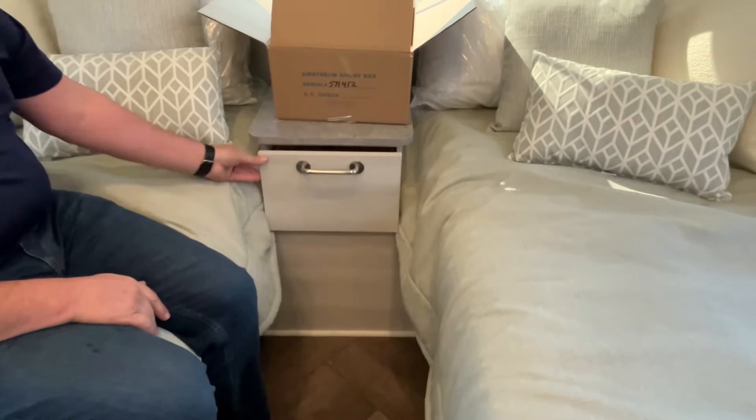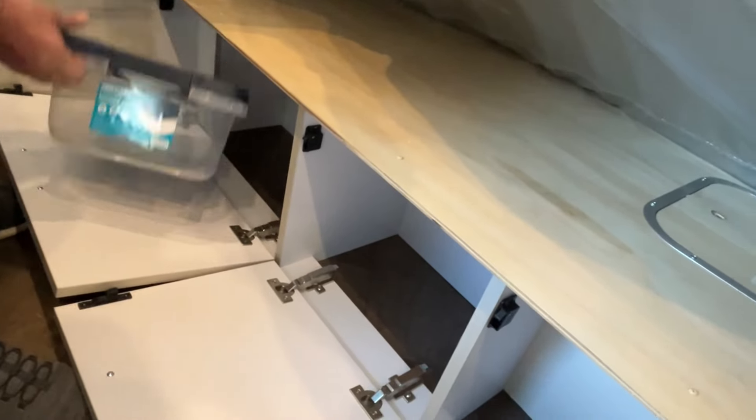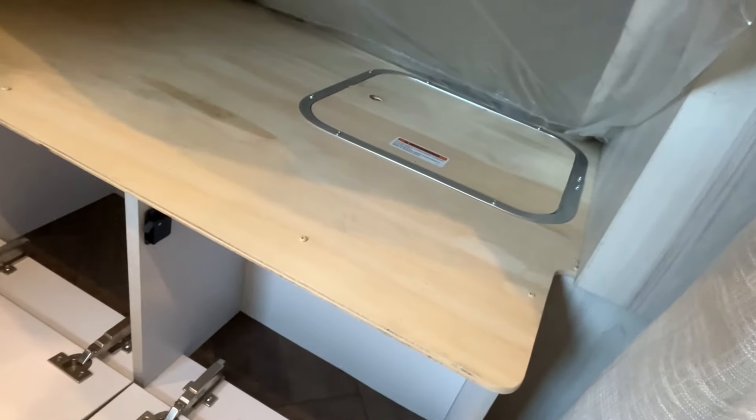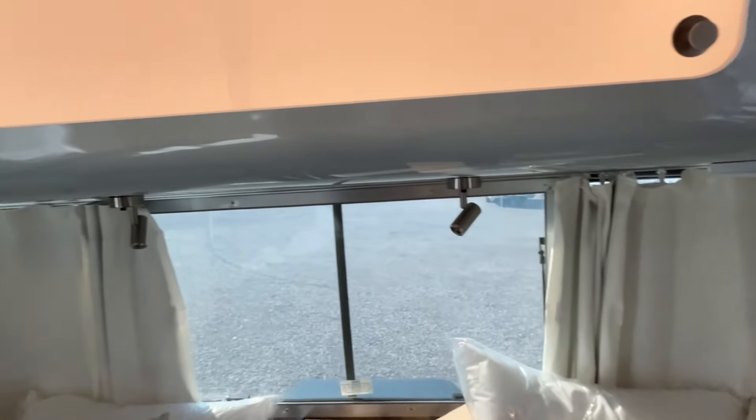The other side is a little bit different — it has three compartments, including a small one and one up there with a little storage fan. You've got an access panel under here too, so really good storage in here. Right up here you're going to have a hanging area, and this is right at the foot of one bed. There's a nice window over here, and you're going to have a smart TV mounted up here.